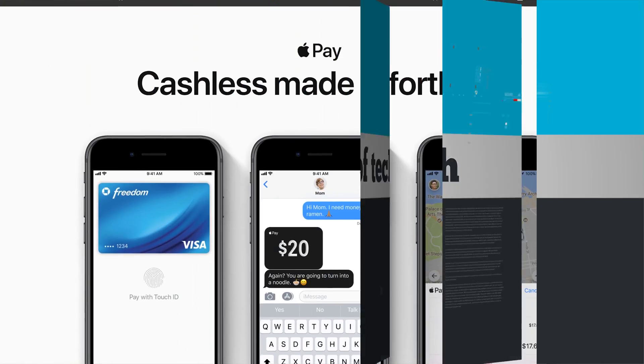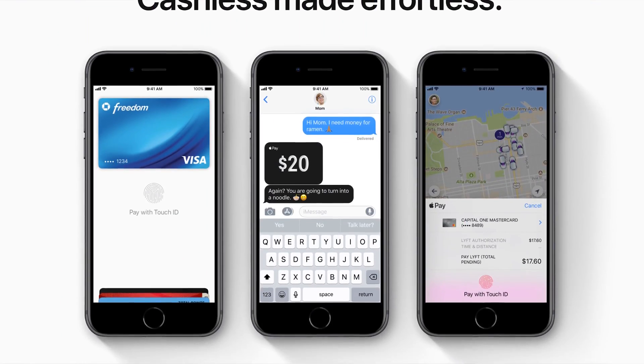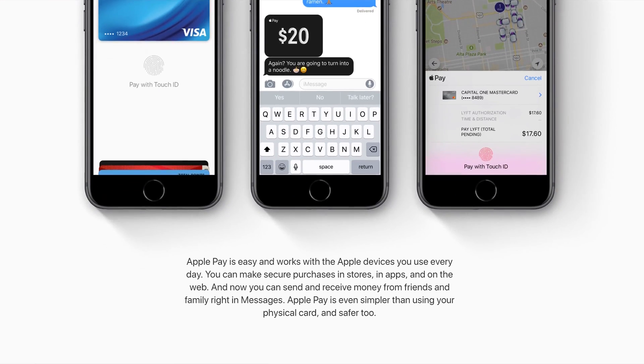Hey, what's up? It's Jared with Stata Tech, and the day has finally arrived. We can now send money to each other through iMessage, which I think is pretty cool.